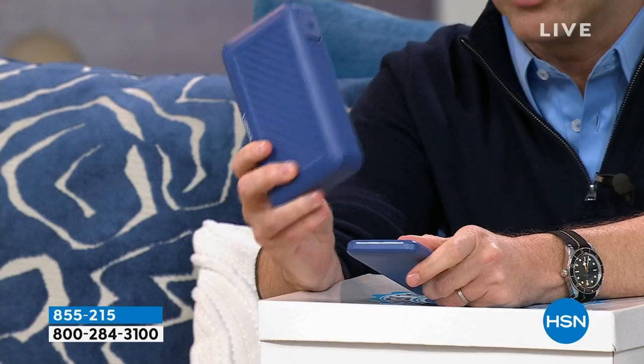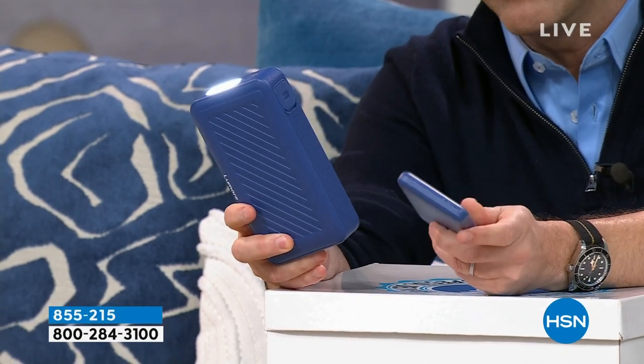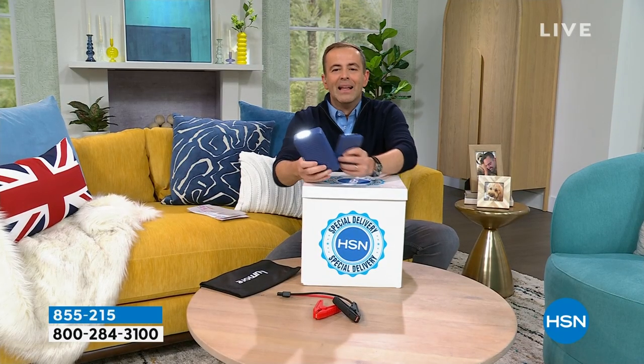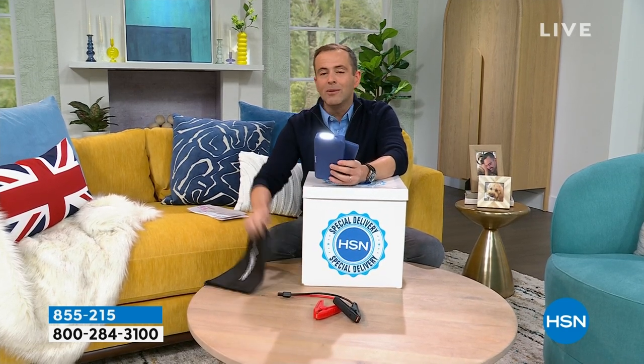If you've got $129 on a good day for the jump starter and about $40 for the power bank — that's around $169 to $170. Let me reveal the first special delivery price of 2024. Every car needs one, every household needs one. Welcome Lumore from Halo on HSN. Our price is not $170, $160, or $140 — it is $79.99 for everything, and yes, it's free shipping and handling.